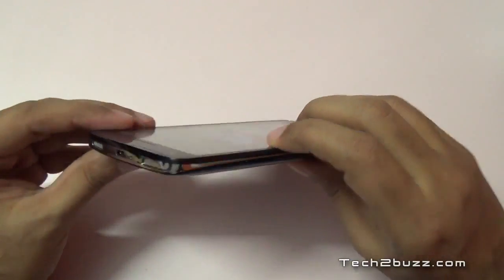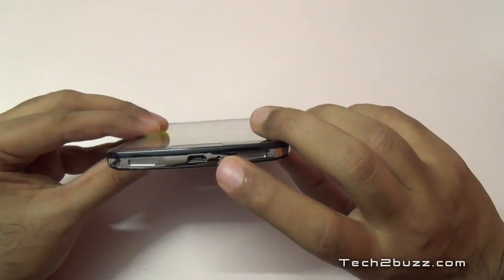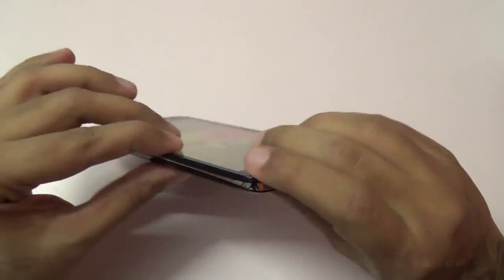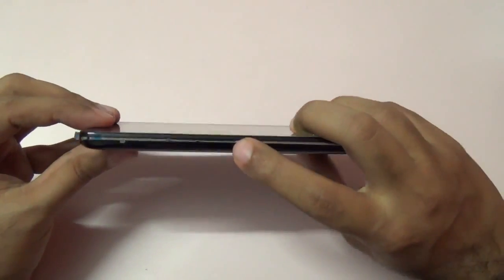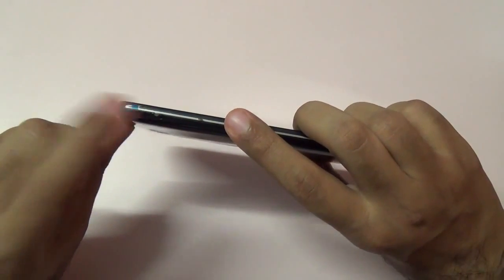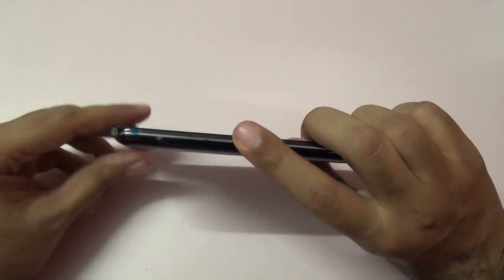On the bottom we have those two dual speakers, the main microphone, and the micro USB slot for charging and syncing. On this end we have the volume rocker and a special LG button that we can assign to anything — by default it is assigned to quick memo.